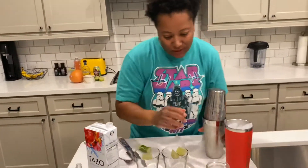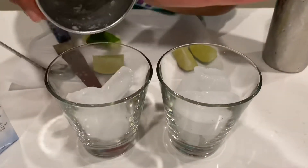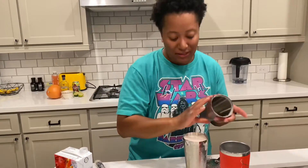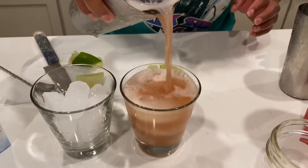Let's get some ice into the cups. It's a little noisy but you guys get the point. There I go with that strength again. We're going to get our strainer and strain the cocktail over the ice.